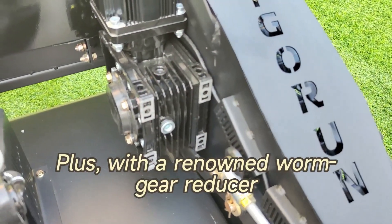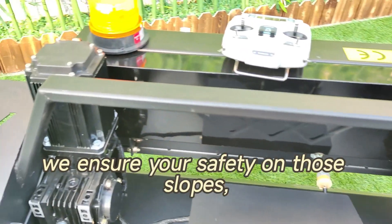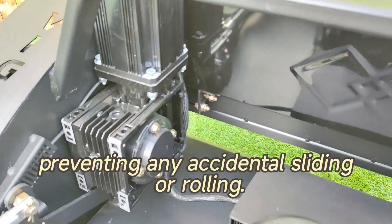With a renowned worm gear reducer and automatic locking feature, we ensure your safety on slopes, preventing any accidental sliding or rolling.